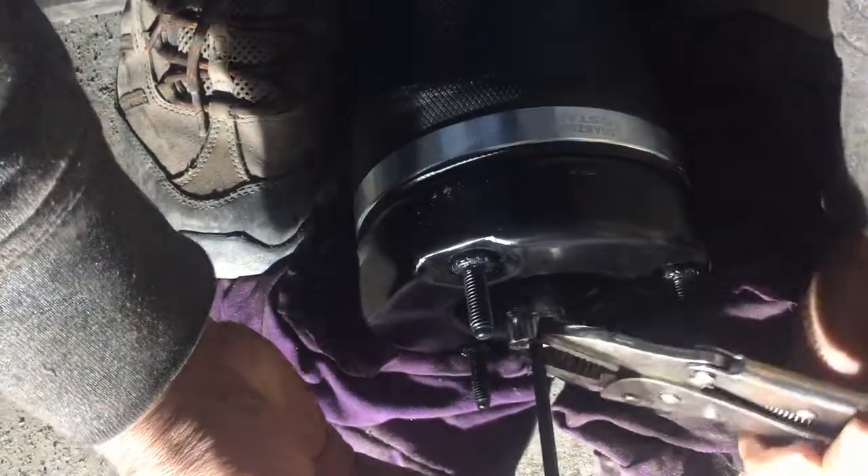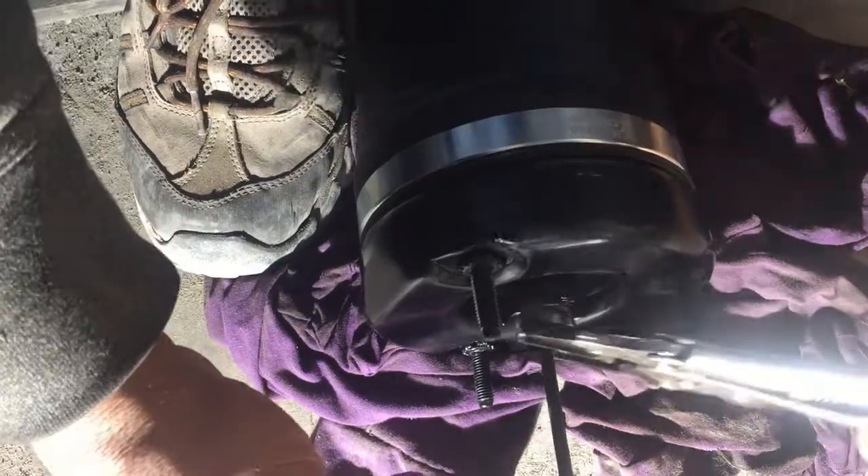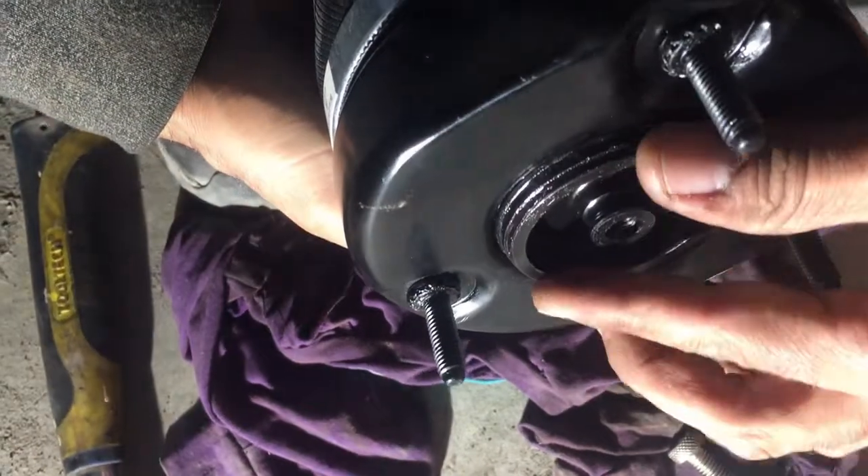Same way as when you open — you need to tighten it. I'm going to put it in here.